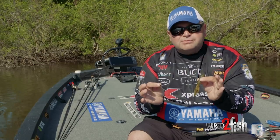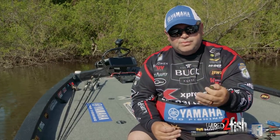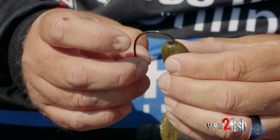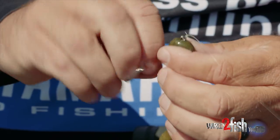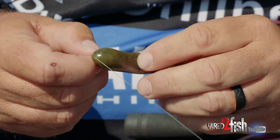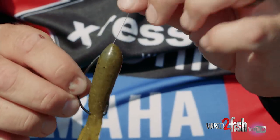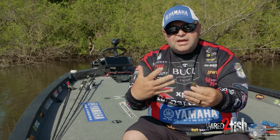Here's the biggest mistake that most guys make when they're rigging a tube — they try to rig it like you would a traditional bait. They insert the hook into the head of the tube and bring it down. Now traditionally, if you're using a beaver or a pack of craw or whatever, you're going to take the eye of that hook and bury it into the soft plastic, just like we would do all the time.